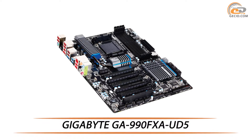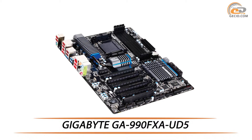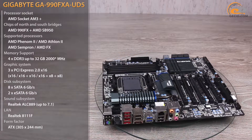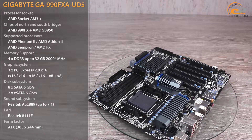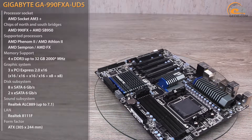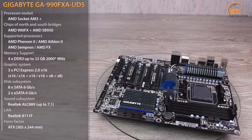Hello everyone! This time we will look at the high-end ATX model for the platform socket AM3 Plus. Motherboard Gigabyte GA-990FXA-UD5 is designed in ATX format based on the flagship chipset bundle AMD 990FX and AMD SB950. It is used as a solution for the building of high-level gaming, overclocking, or efficient systems.